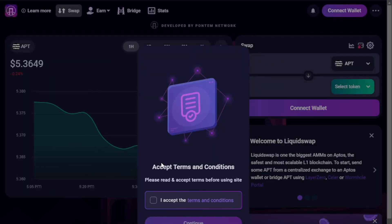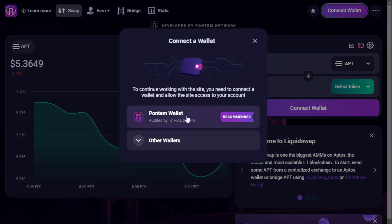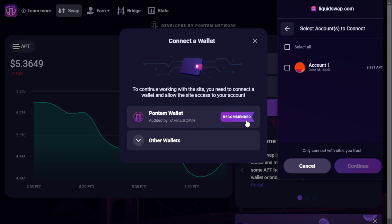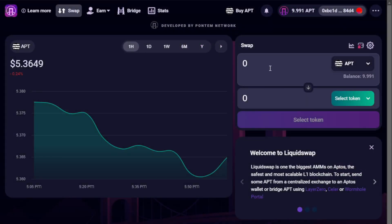Selecting the LiquidSwap button next brings us to the primary AMM for Aptos. Here we'll accept the terms and conditions and select Continue, then connect our wallet — selecting Petra Wallet as recommended — and our account, then Continue and Connect. With our wallet connected, we're ready to perform our first trade on the network.